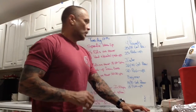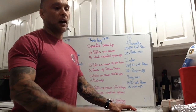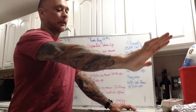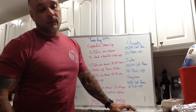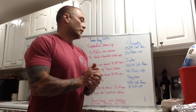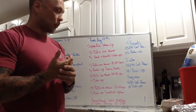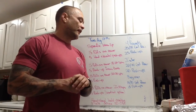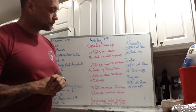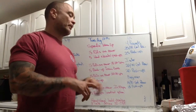Workout: four rounds — 25 calories or 18 calories on the rower, 25 RX push-ups. Chest hits the deck, locking out arms at the top, not with lazy hips where your thighs are coming off the ground. Intermediate is 20 or 14 calorie row plus 20 push-ups. Beginner is 15 or 10 calories on the rower, 15 push-ups. Let's talk about scaling options for the push-ups and timing.